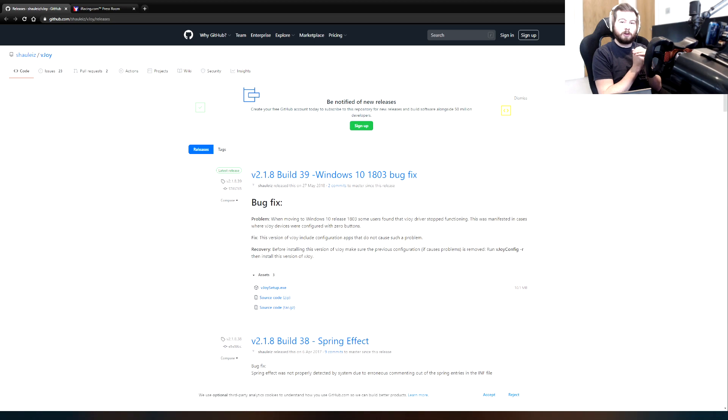What you want to do first is go to the VJOY driver download. This is a very specific version of VJOY because the newer version does not work with IRFFP. IRFFP was last updated in 2018 and VJOY has moved on since then. Doing it with this version is the only way to make it work with VJOY. Version 2.1.8, build 39, is the latest in the 2.1.8 version, and this is the one you want to use.